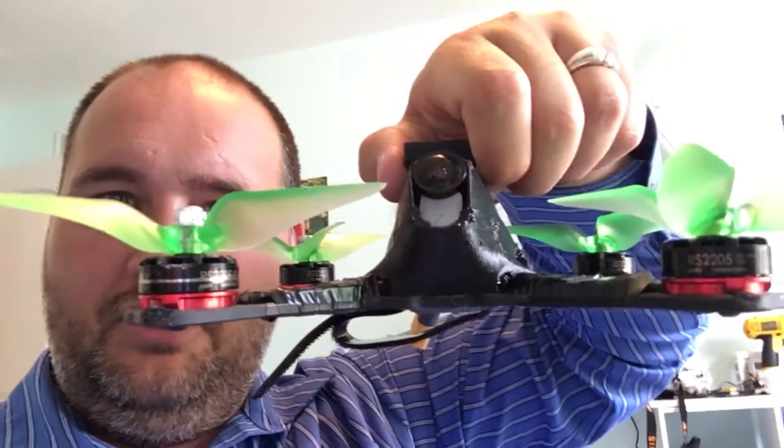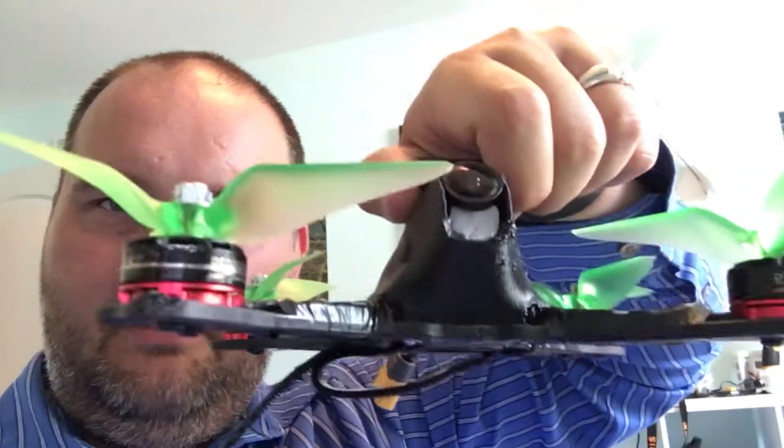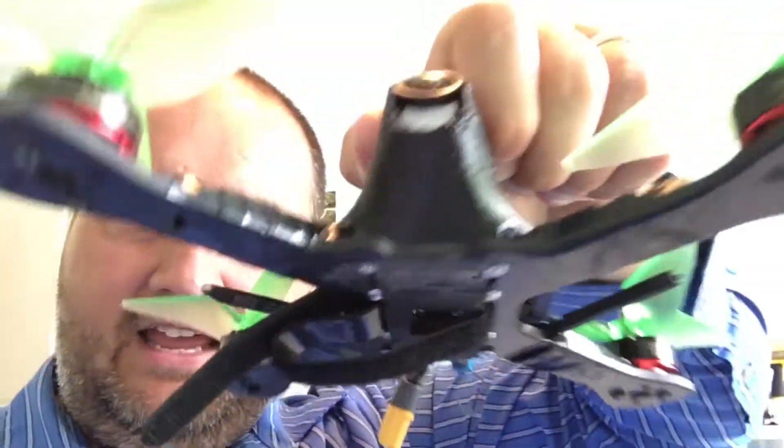My yaw twitching is completely gone, which is amazeballs. So I just wanted to make this really quick for you guys — if you're having issues with your quad twitching or doing yaw twitching, check your protocol on your ESCs. I have no idea if that's a universal thing, but it worked for me, so maybe it'll work for you.